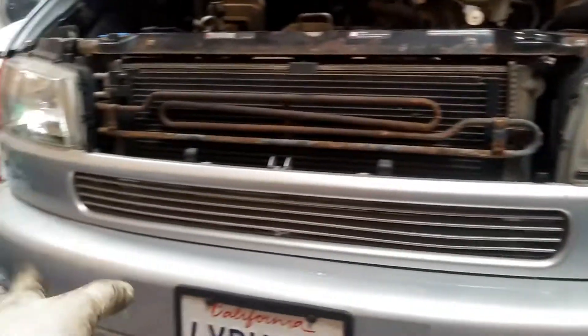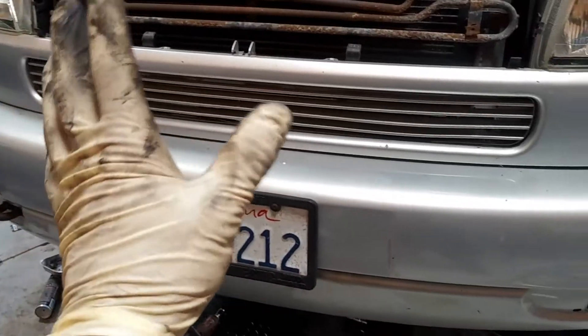We're going to disconnect the battery, and then we're going to go ahead and remove the belt, and then take off the alternator.